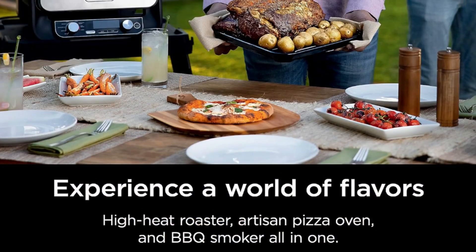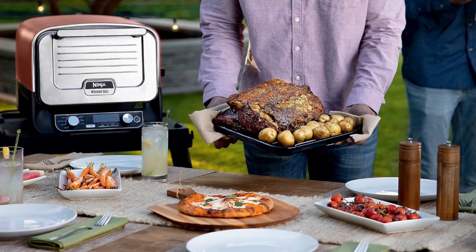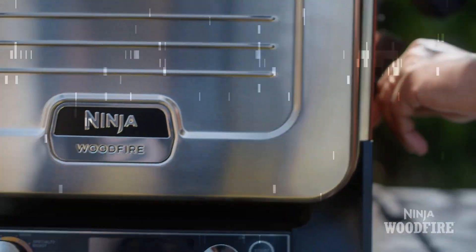Do more outdoors and turn any space into an outdoor kitchen. Cook pizza, max roast, specialty roast, broil, bake, smoker, dehydrate, and keep warm. 3-minute no-turn, no-fuss pizzas.